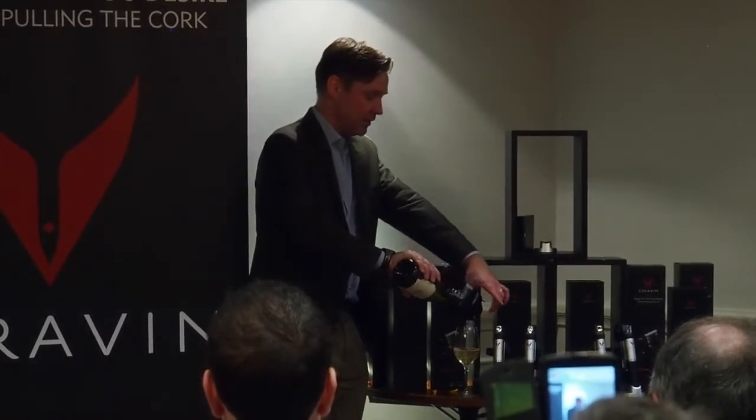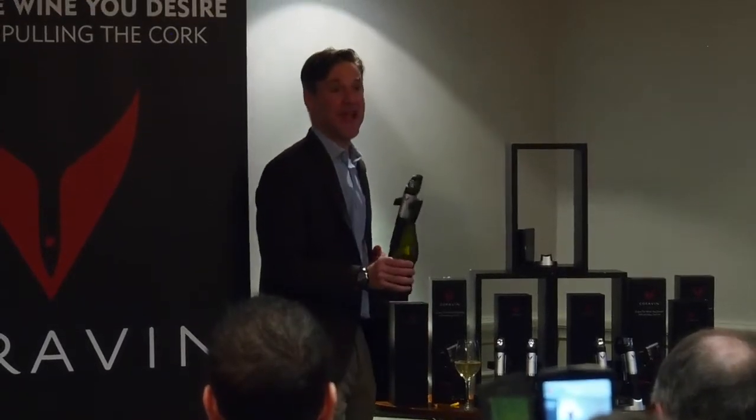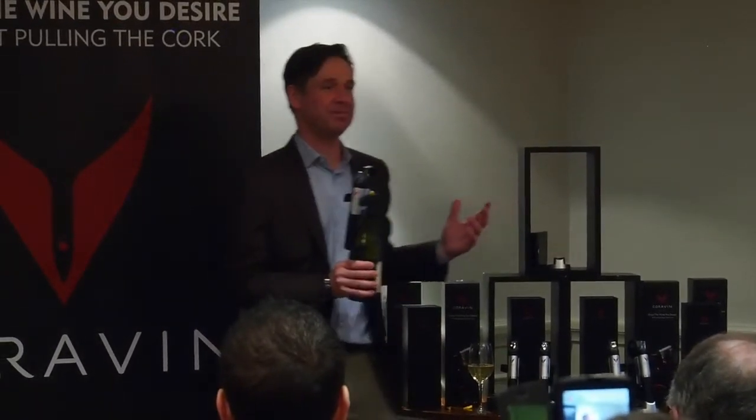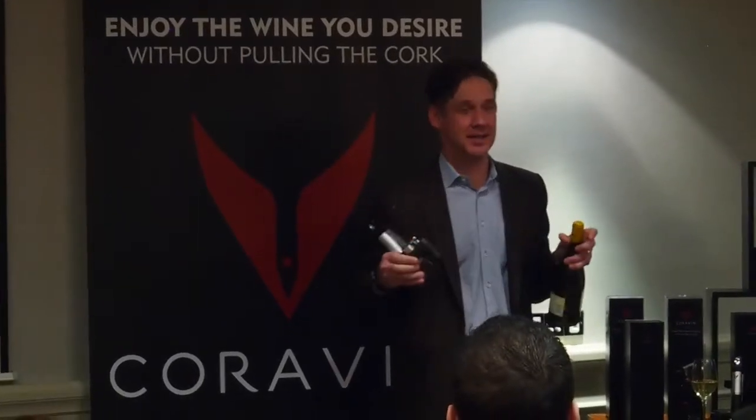When you're done, to stop, all you do is drop your hand. That sound is the extra argon gas coming out. Then pull the needle out and take the clamp off.